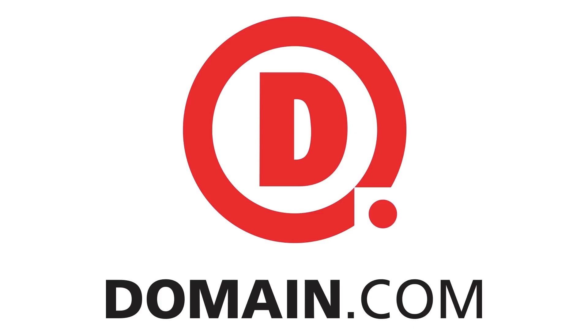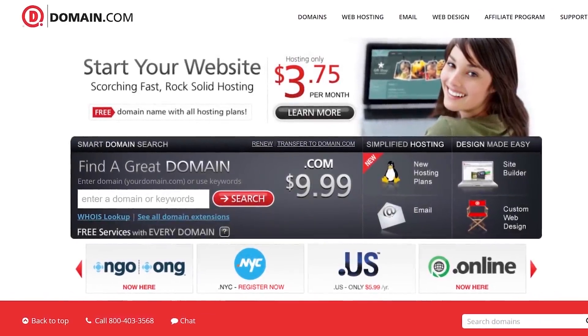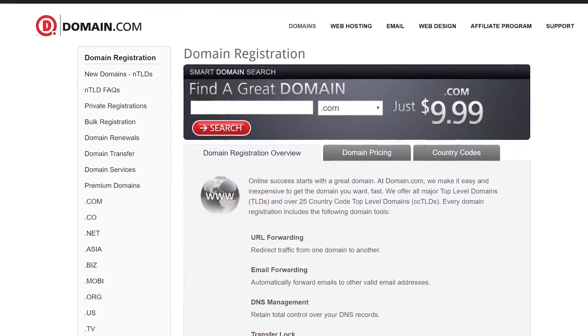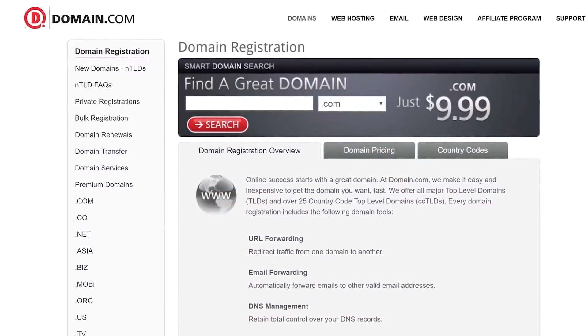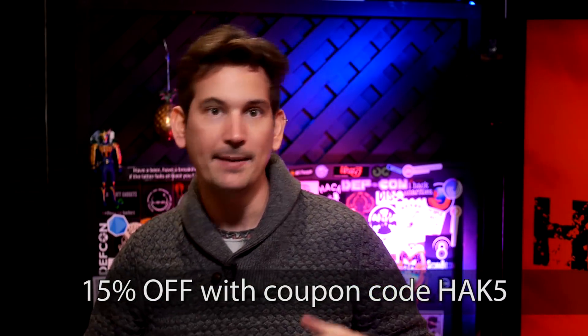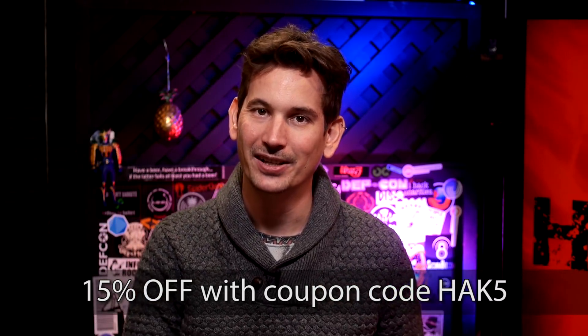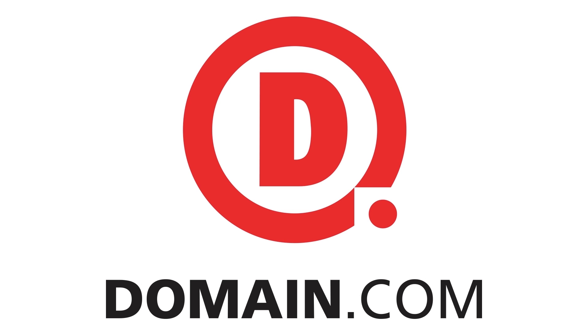Domain.com has all your website needs, from .com and .net domains to intuitive website builders to help you create your online identity. Domain.com has over 300 domain extensions like .club and .space. They're affordable, reliable, and hooking you up with 15% off their already affordable prices. Use coupon code HAK5 for domain names, web hosting, and email at domain.com.